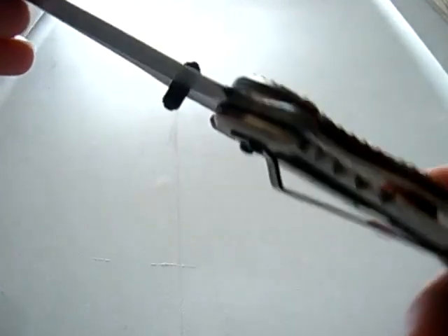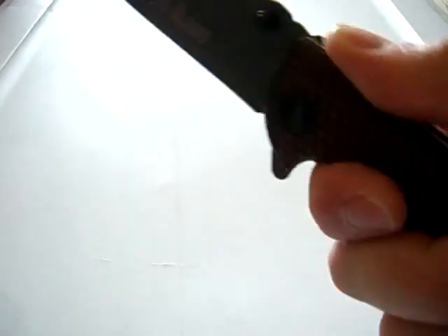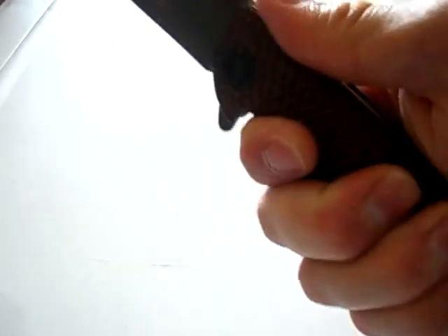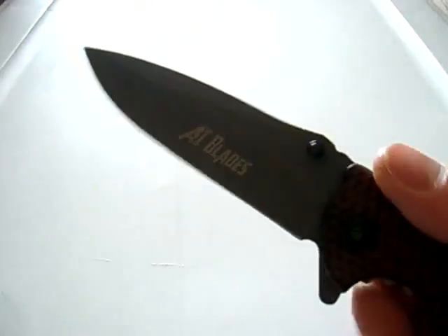It locks up nicely with that frame lock. It feels good in hand. The jimping doesn't do much, but it's quite ergonomic, and that honeycomb grip really helps. So, it's pretty nice.